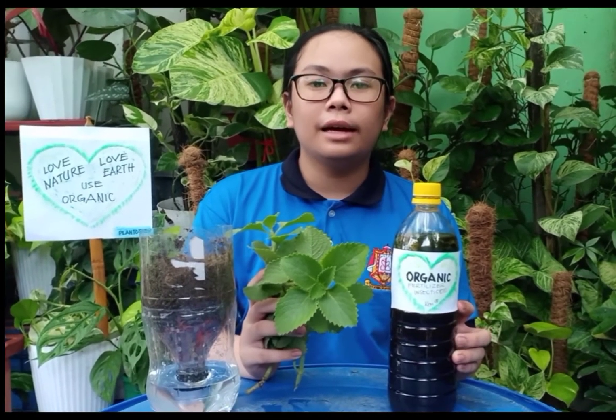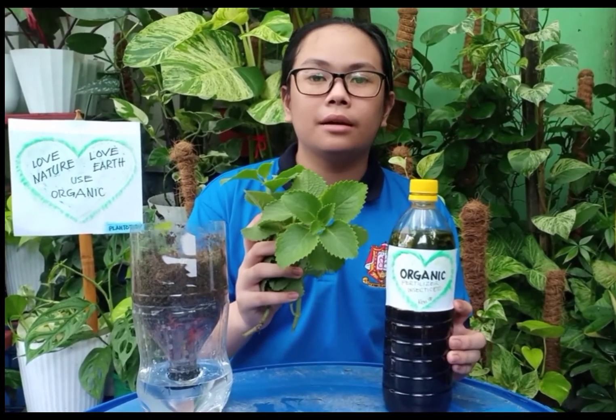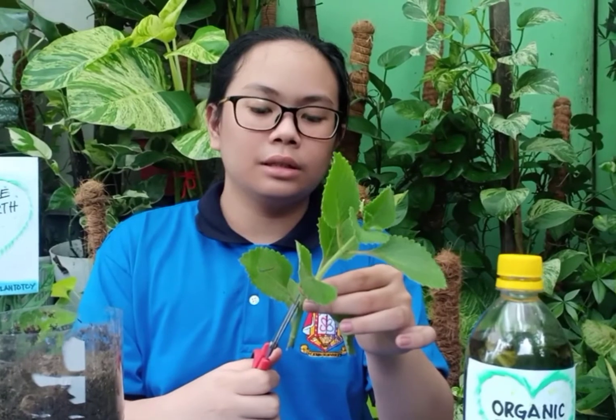How to make organic oregano fertilizer and insecticide? The oregano I use is from my garden. First, cut the leaves.